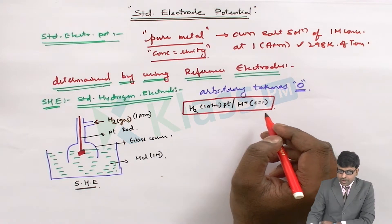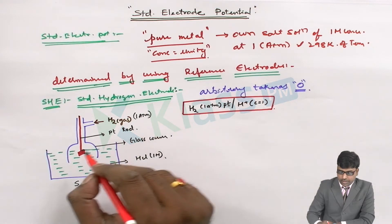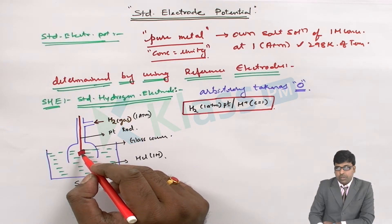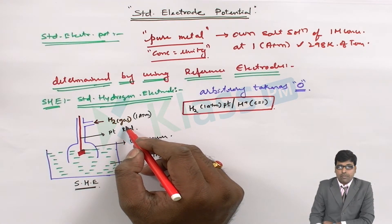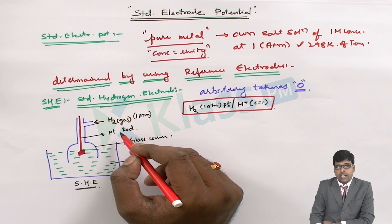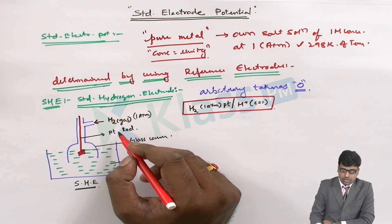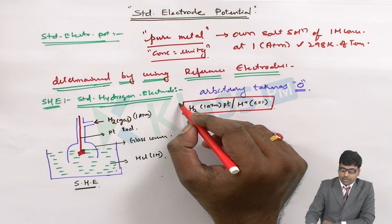The platinum rod in this electrode only provides a surface area for the H2 gas. Platinum does not participate in any reaction in this hydrogen electrode; rather, it provides sufficient surface area for the reaction with other electrons. This completes the construction of the standard hydrogen electrode.